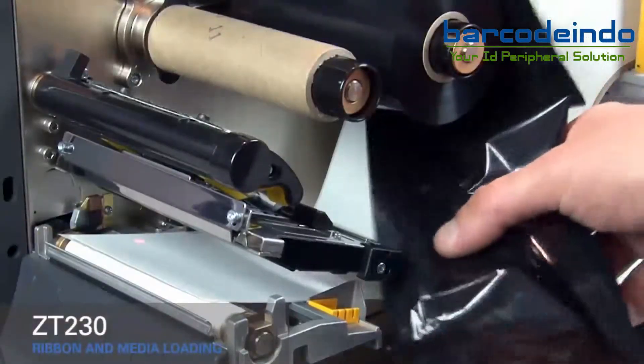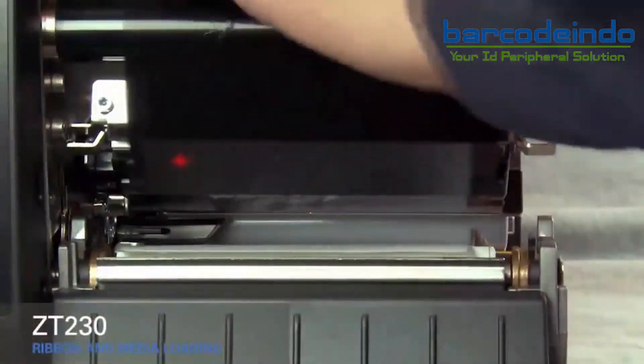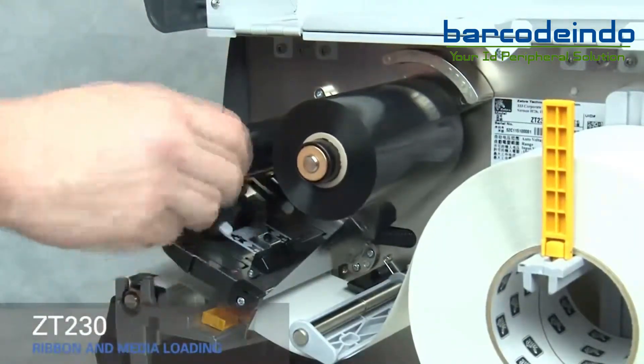Slide the ribbon under the black ribbon guide and under the print mechanism. Wind the ribbon over the top of the core, then turn the spindle to the right to remove any ribbon slack.